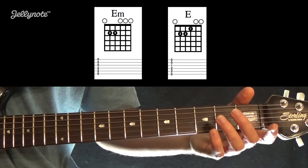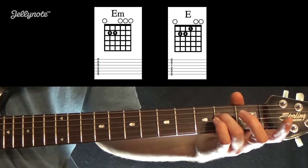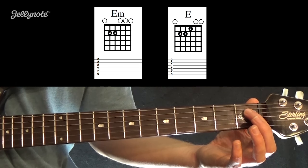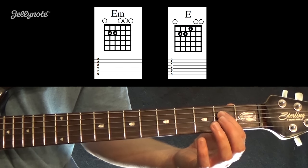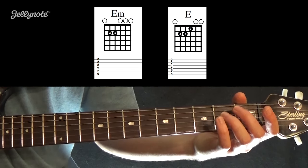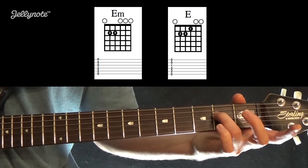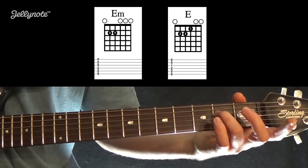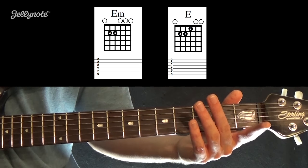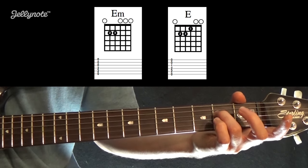Working over to the fourth string, there's a black dot on the second fret. The thick black line at the top is the guitar nut, then the first white box is the first fret, the second box is the second fret, and so on. The dot has a 3 in it, meaning use your third finger — your ring finger — placed at the second fret on the D string. On the fifth string there's also a black dot at the second fret with a 2 in it, so use your second finger there.